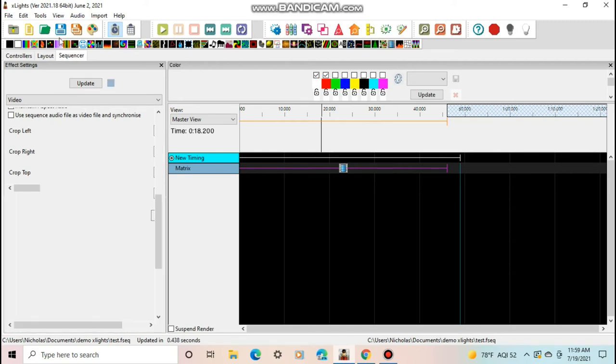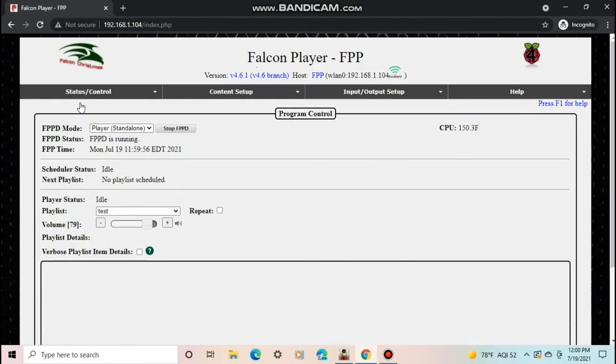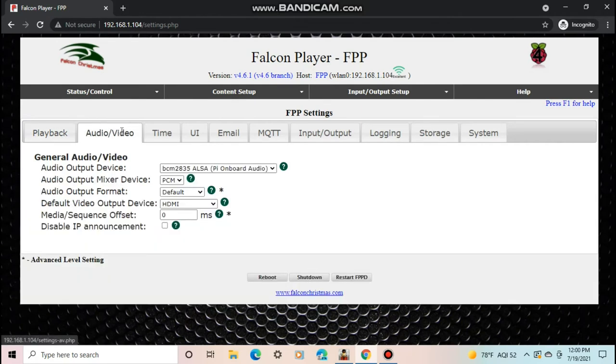We can now minimize xLights and go over to FPP. I'll be showing this in standalone mode without master-remote — I may do a master-remote video in the future. The main settings you need to do in FPP: first, go to FPP Settings, then Audio/Video, then look for 'Default Video Output Device'. Make sure this is set to HDMI. Most of the time it already will be, unless you changed something.